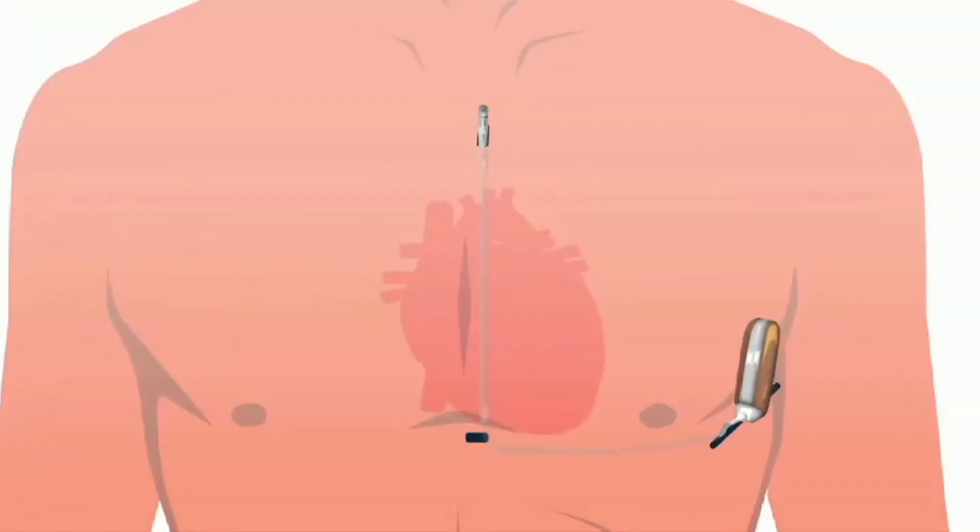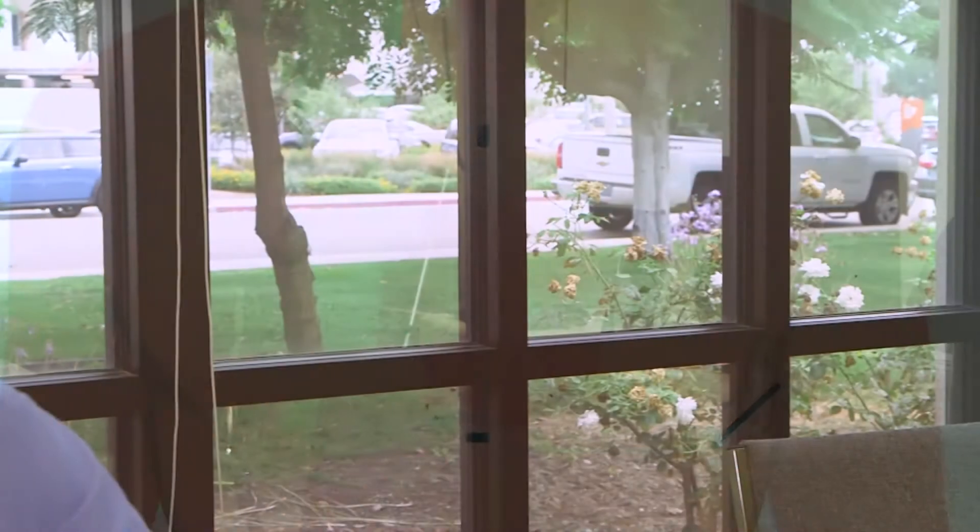After about a year, the heart and vessels make some fibrosis and tissues around these wires in a way that they become part of the body. Therefore, if the electronic cardiac devices need to be removed, special tools and expertise are needed.